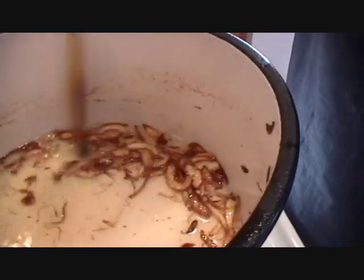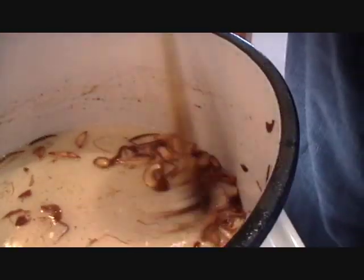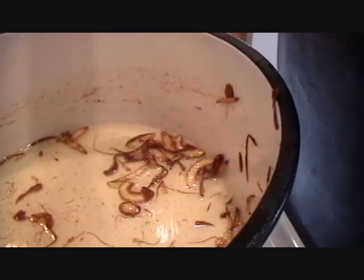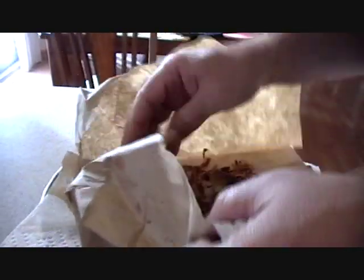I think he is going to leave some of the onions in the pot, but the rest of the onions he is going to take out. The chef is putting the onions in brown paper to make them more crispy, and the oil will be drained out.